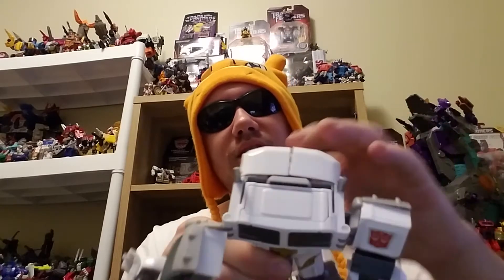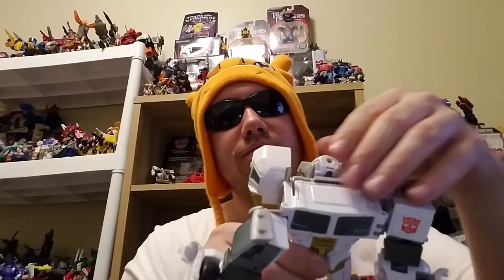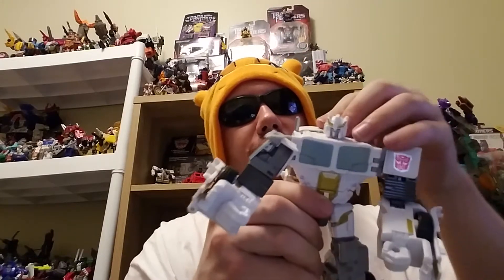We've got pretty much his body all assembled — it's just the top part that doesn't have a head. What you do, without breaking anything, you might have to pop out his combiner head to give him some clearance, and then you can just tuck all that back in there.